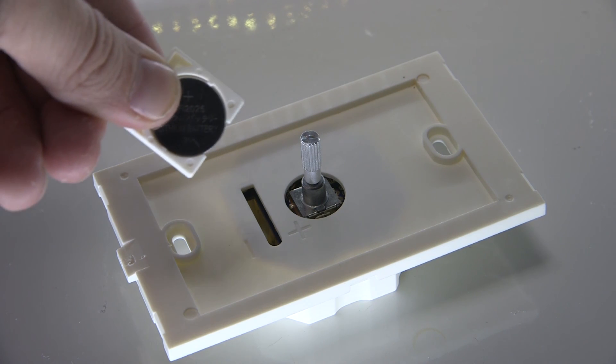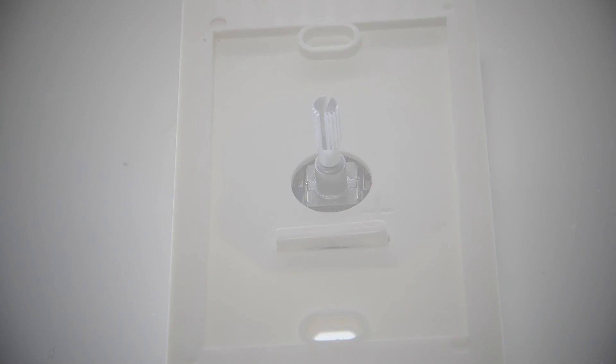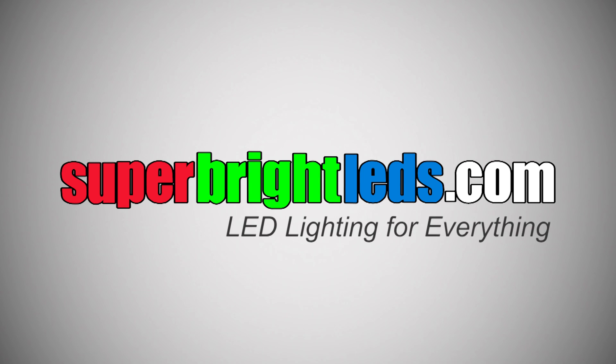Includes required 3V CR2032 battery and mounting screws. Wireless LED dimmer wall switch and receiver from SuperBriteLEDs.com — LED lighting for everything!